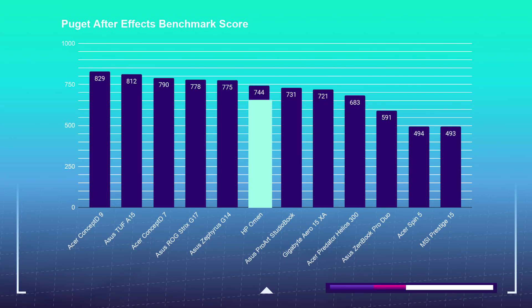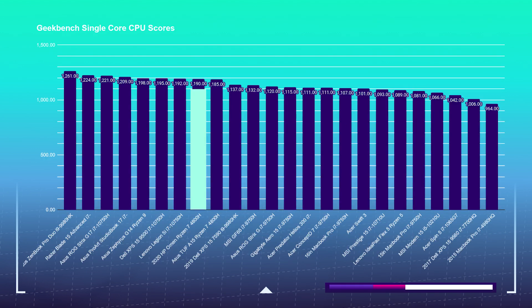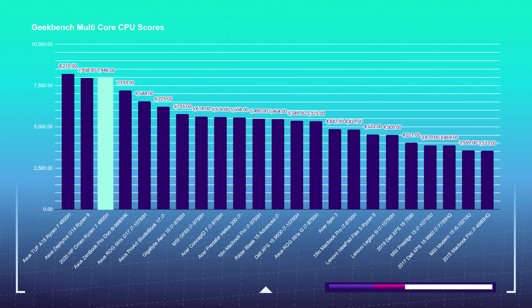In After Effects, the HP Omen pulls off a 744 on the Puget Systems benchmark test, and a score of 498 on the After Effects render test — falling just below the middle of the road compared to other laptops, but still an excellent render score. In Geekbench, it attained 1,190 on single-core, placing it in the middle range, and 7,946 on multi-core, placing it in the top three results — the Ryzen processors are beasts at multitasking.